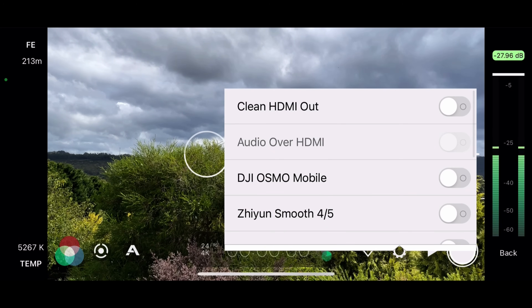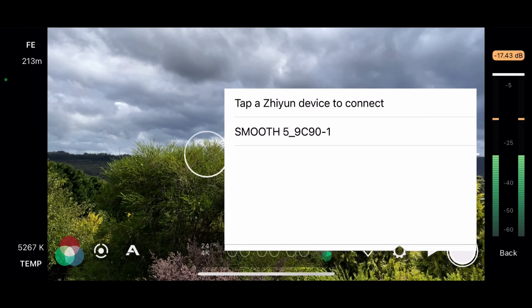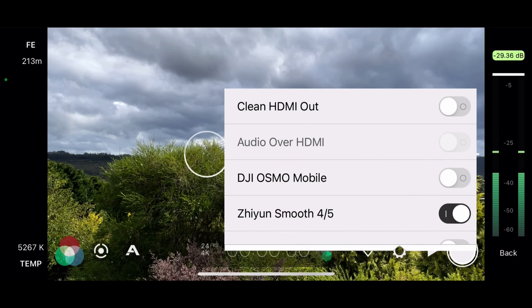Go to Hardware and enable the Zhiyun Smooth 4/5 toggle, then tap to connect to your device. You'll get a confirmation of successful pairing in the HUD.